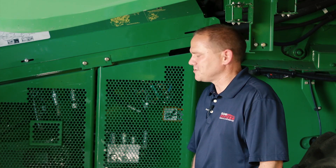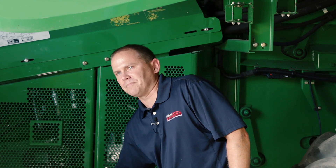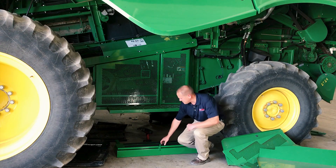Nick Brazel here with Sloan Express to show you a new product that we have out. It's called the combine toolbox. Basically what we're doing is replacing the step on S-Series and STS-Series combines like we have here. It would actually replace this step with the new toolbox that we have manufactured.